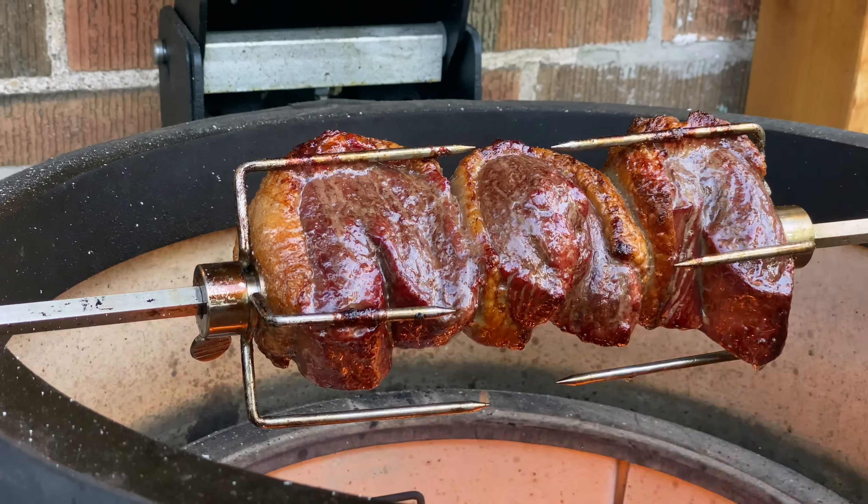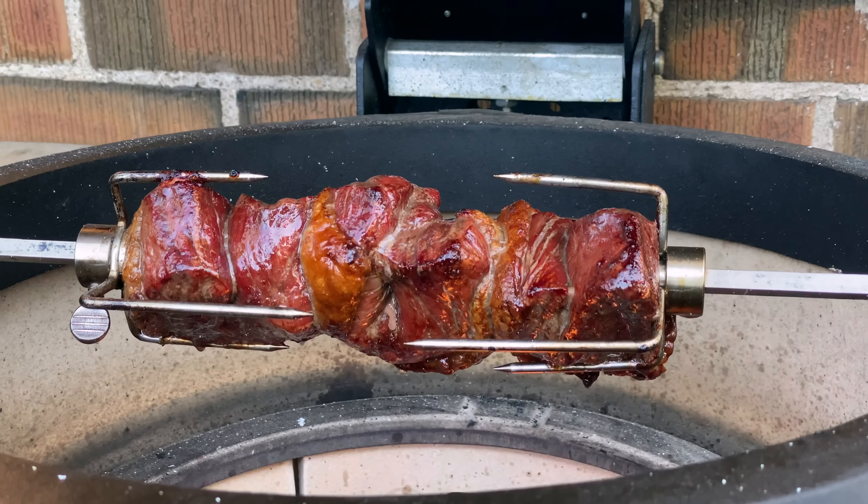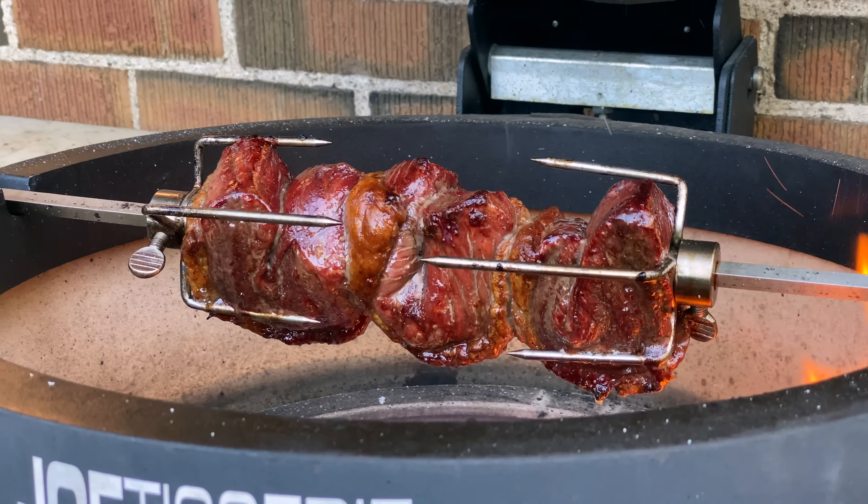Hey, I'm James from Smokin' Dad BBQ and today you're in for a treat. We are going to cook some picanha on the Jotisserie over direct heat. That rotation is just going to constantly allow those drippings to hit our Argentinian charcoal and get an amazing Maillard reaction.